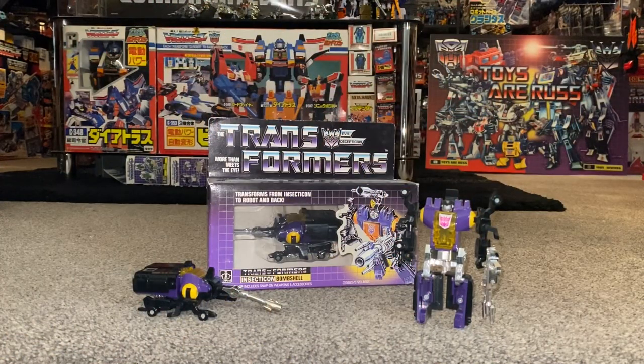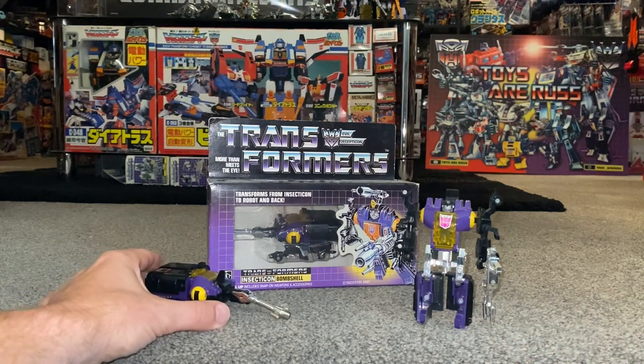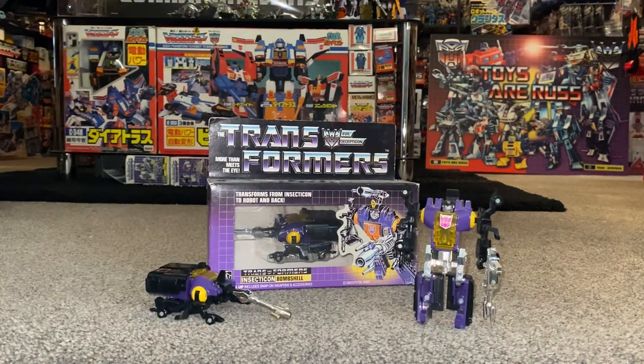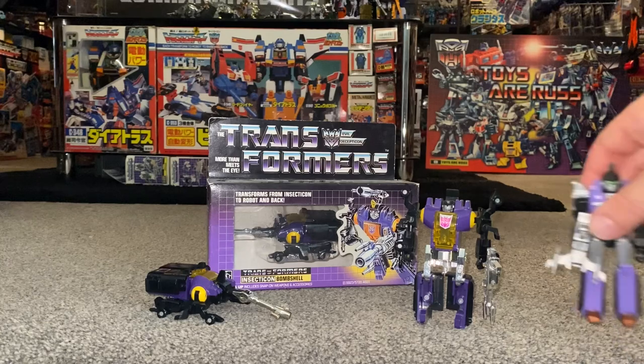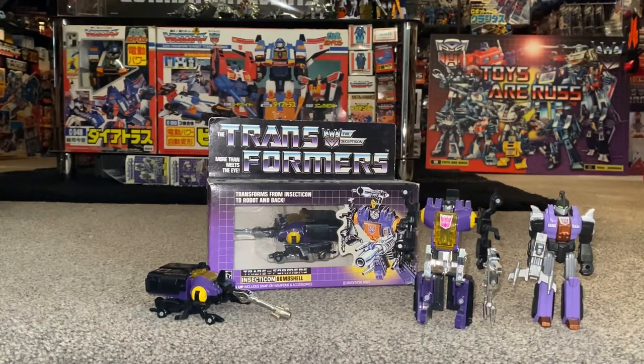Hello everybody, this is Toys R Us and for this special figure showcase and review we're going to be looking at the 1985 Insecticon Decepticon Bombshell figure. We're going to have a detailed look at him in both of his modes, help you decide how you want to display him, look at the accessory that comes with him to help you know if yours is complete, and point out things you need to be aware of if you have to purchase one.